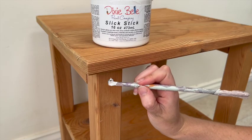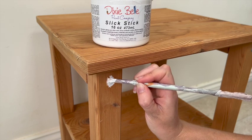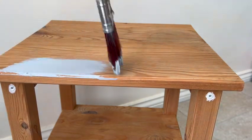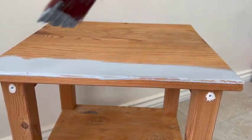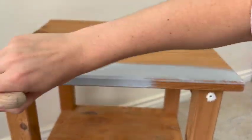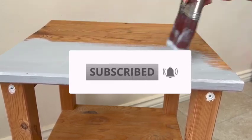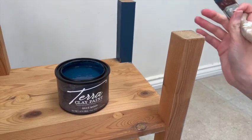Then onto a couple of optional steps which I did for personal preference. I used a Slick Stick, which is to go over shiny or metallic surfaces to help the paint stick better, just on the areas where the table was screwed together. Then the final bit of prep: I decided to prime just the table top and over the knots in the wood. There was a bit of water damage on the tabletop and I didn't know how that would react with the Terra paints, so I thought it was a safer bet to cover it up and get a nice clean canvas to start with.